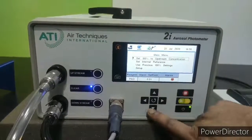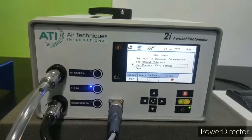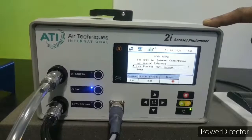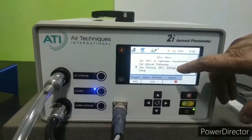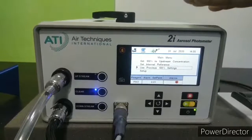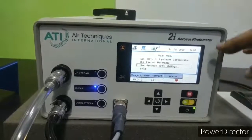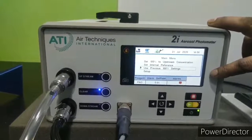Here we can see a function called 'use previous 100% setting'. In some cases there is no upstream port in the clean room, so you have to do the upstream challenge on the service floor of the factory. This instrument has a function that stores the last upstream concentration readings in its memory. You can turn off the instrument, bring it into the clean room, and use the previous 100% setting — the same settings will be stored and based on the readings it will show you the downstream of the filter.